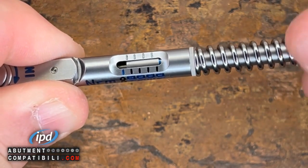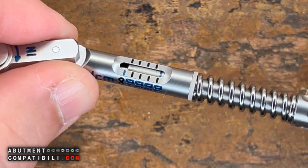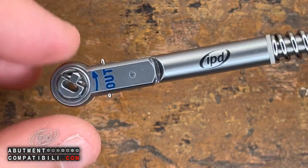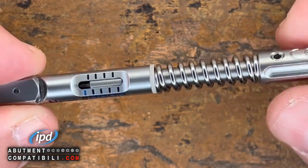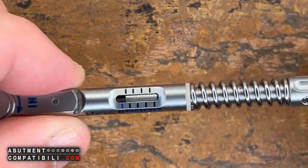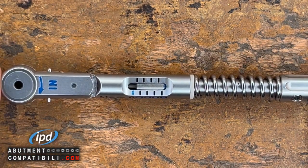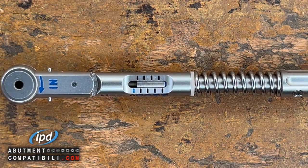So unscrew the spring almost completely and go into decompression. Right now, we are really working under 10 N — we will be at 5, 4, 3 N of torque. In this way, we leave the spring decompressed as soon as it is placed down, to avoid the spring unwinding, and to prevent it from coming apart during sterilization and storage in the warehouse.